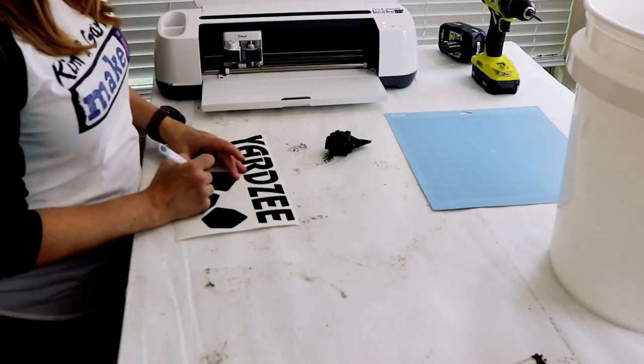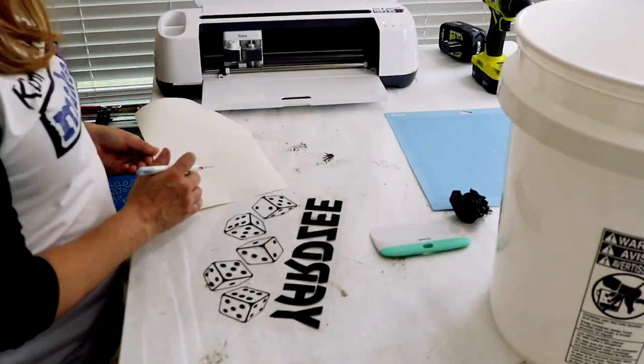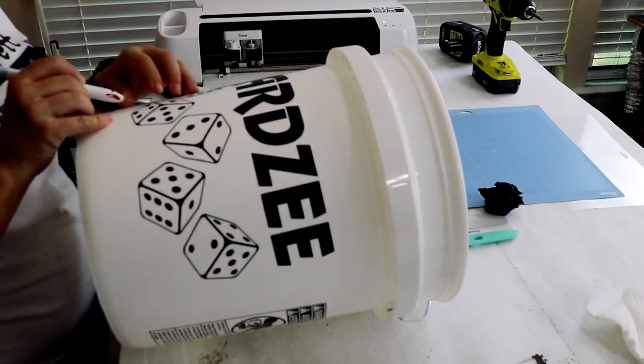I found this great bundle on Etsy that included everything you need for Yahtzee. It had the Yahtzee SVG so we cut that out on our Cricut, and it includes the score sheet, instructions, and rules.